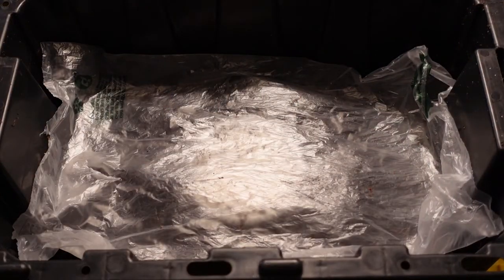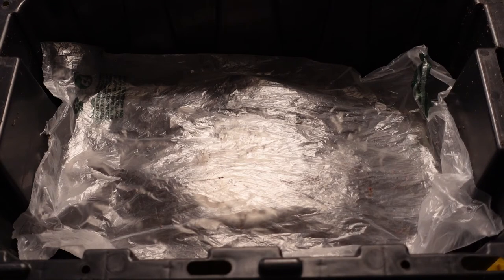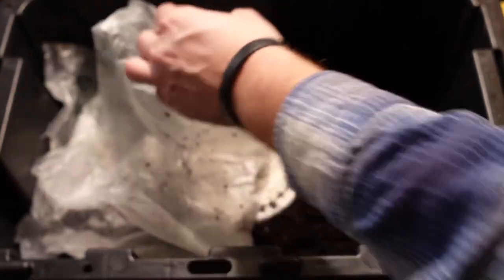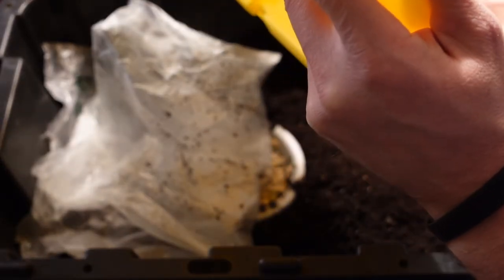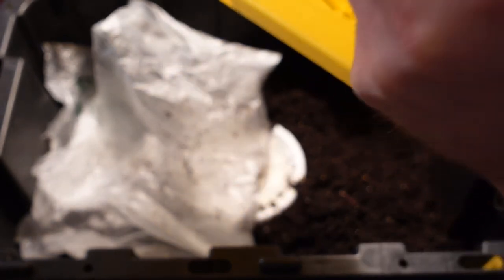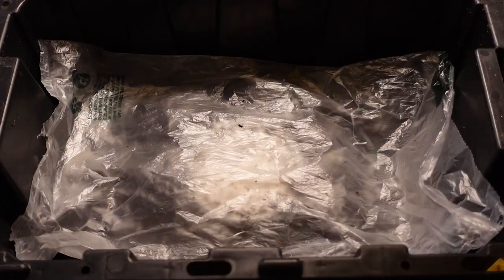I still have to clean off this lid real quick, and then I'll just let this go for — I'm hoping a week — and then I can move them into the big bin and get them out of the castings. Thank you for watching, have a great day.